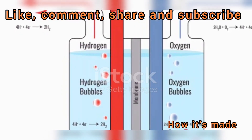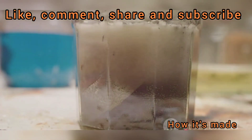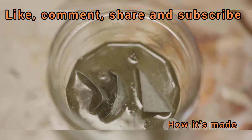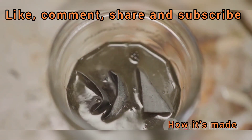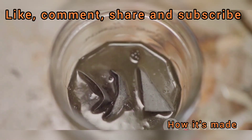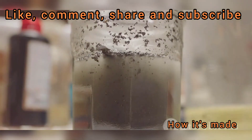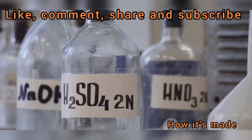On one end of the cell, the negatively charged electrode, or cathode, attracts the positively charged sodium ions. There, they react with water molecules, producing a compound called sodium hydroxide and releasing hydrogen gas. On the other end, the positively charged electrode, or anode, draws in the negatively charged chloride ions. They too undergo a transformation, releasing chlorine gas. So to recap: we started with a simple solution of table salt and water, and by applying an electric current, we've ended up with chlorine gas, sodium hydroxide, and a bit of hydrogen gas as a byproduct.